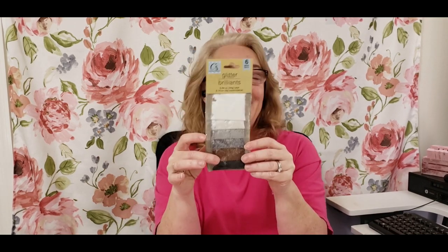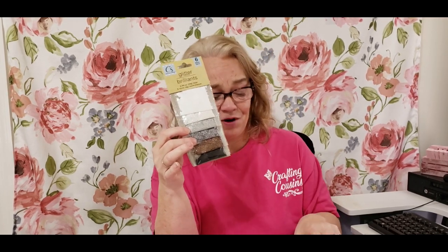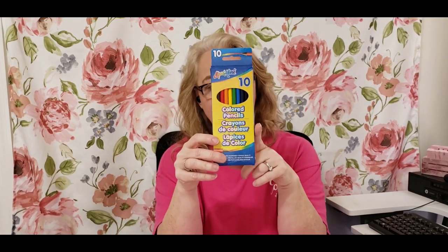I robbed my stash and pulled 10 paper flowers you can use in your projects. We also have a little bag of flat-back gems you can glue onto cards, journals, and embellishments for a little bling. I also got a pack of glitter in small packs going from white to silver, bronze, all the way down to black — plus little storage containers so you can pour it in and hopefully it won't spill. And we have a pack of colored pencils, great for lettering or coloring in stamps.